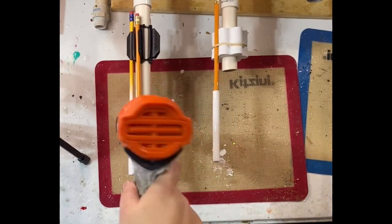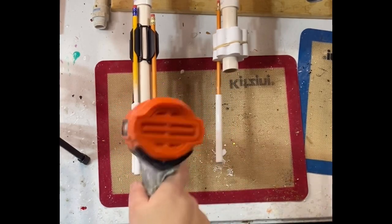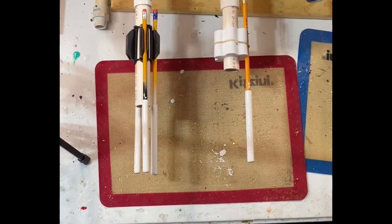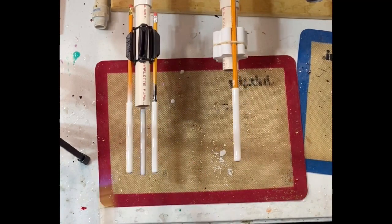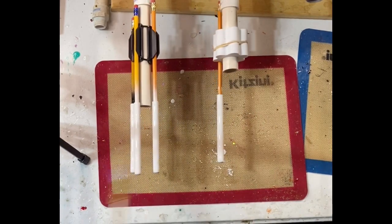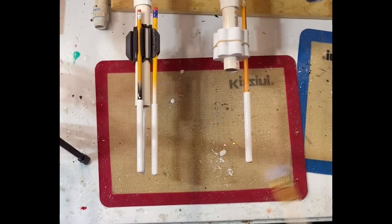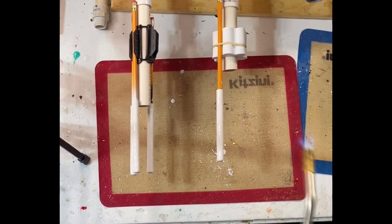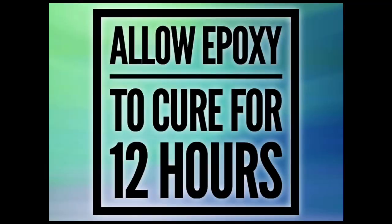Then add a torch to pop any micro bubbles. Each epoxy is different — I use CC DIY Artist Resin and it can handle more heat than some other epoxies. Be very careful with your heat gun and torch; you can warp your pins. Let these turn for six hours for normal epoxy or two hours for fast set.